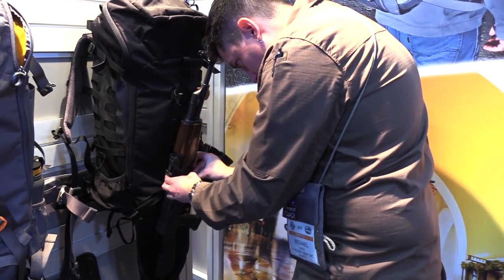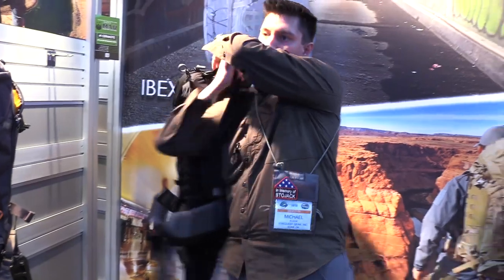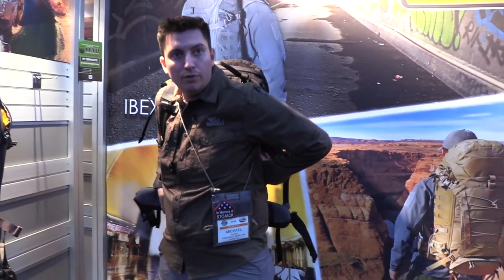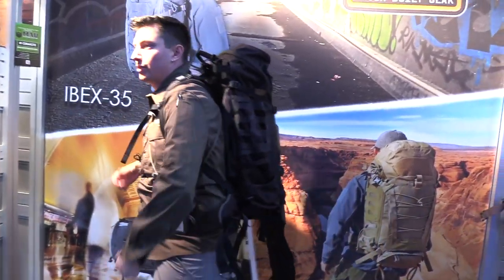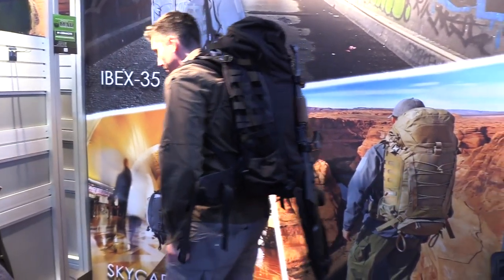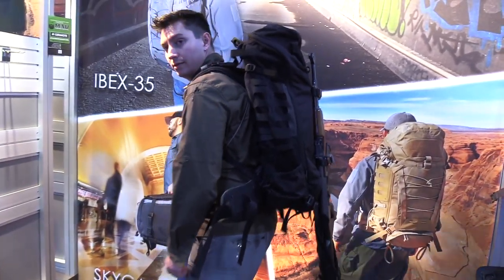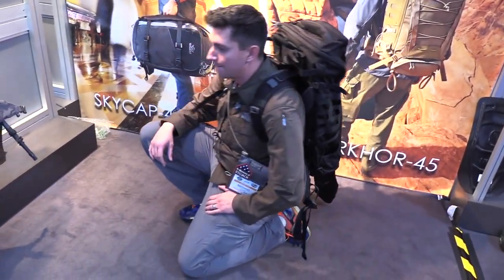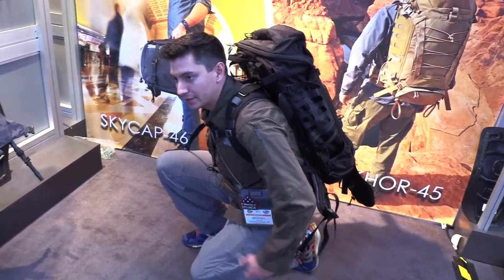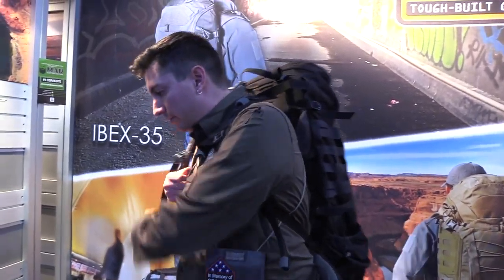A couple of people have asked, so I'll put it on to show how it wears. People think maybe the stock is too low, but the thing is none of the gun is going to be sticking over your head and getting caught on brush. It's not really in the way — you'd have to be leaning back quite far for it to become an issue.